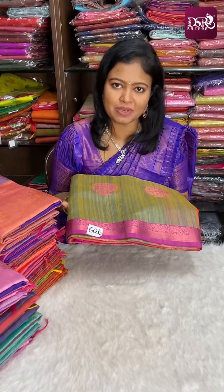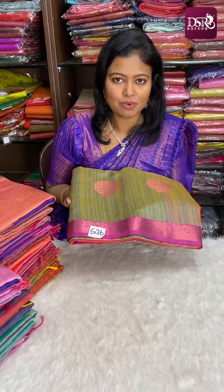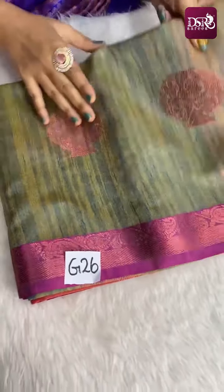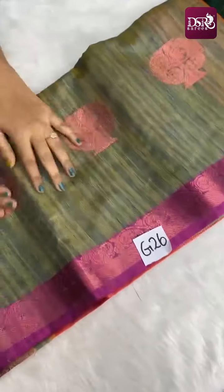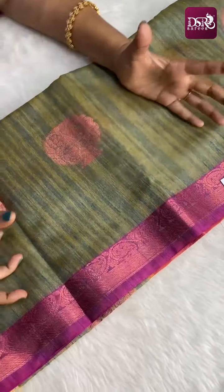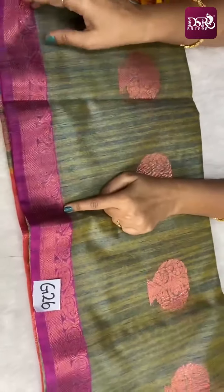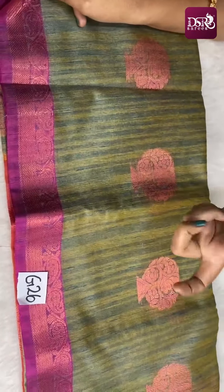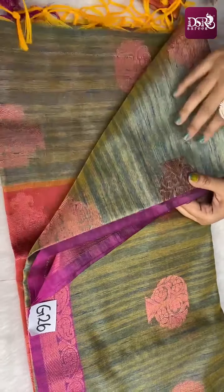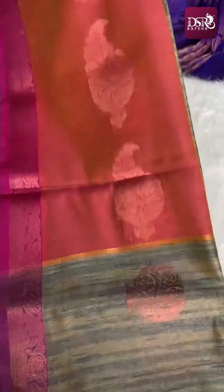The first sari is G26 — super, no spray effect weaving in the Banarasi soft cotton sari. Dark green combination with full pink zari weaving. This is the pink zari border on both sides. And all over the sari in the body, pink zari weaving. We have a contrast pallu.